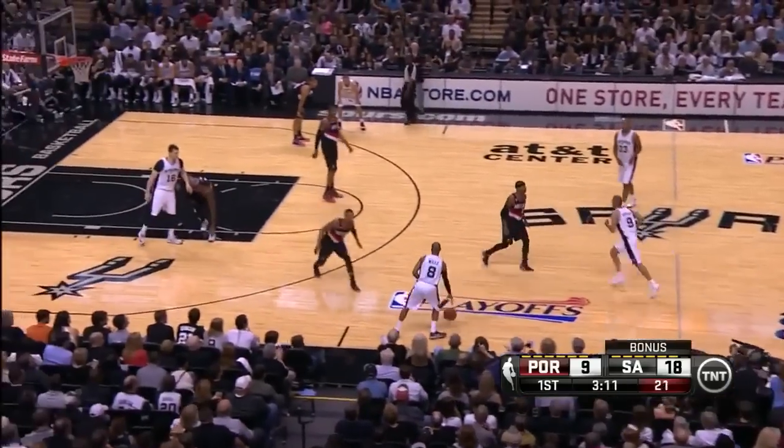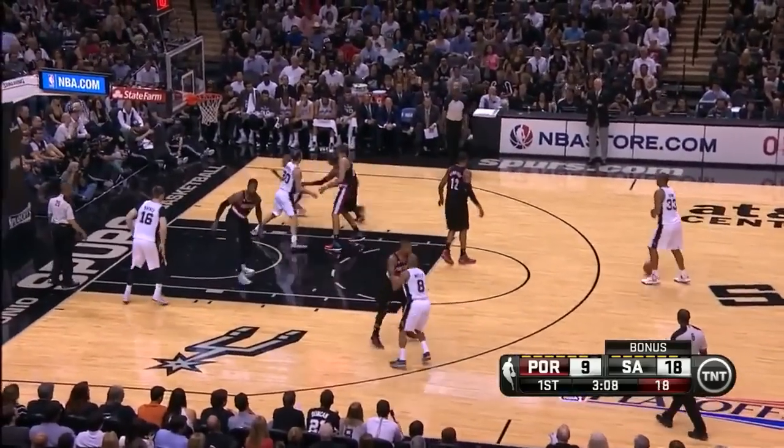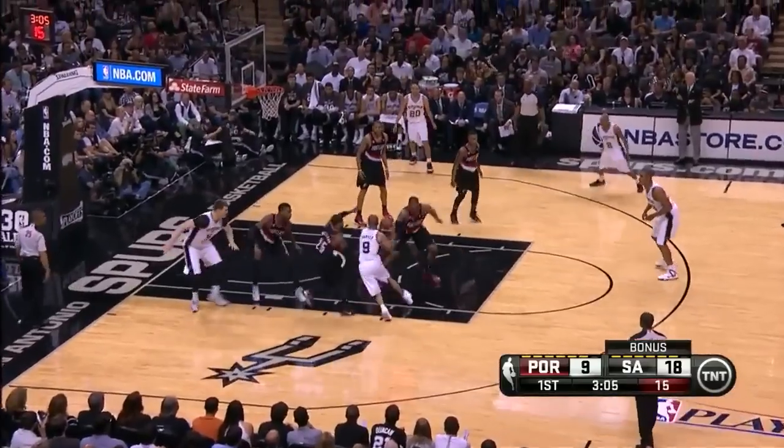Parker would usually go to the wing to receive the pass, but he can also go the opposite direction and receive a double staggered screen along the baseline. Here he does that and receives a pass to get a floater in the lane.